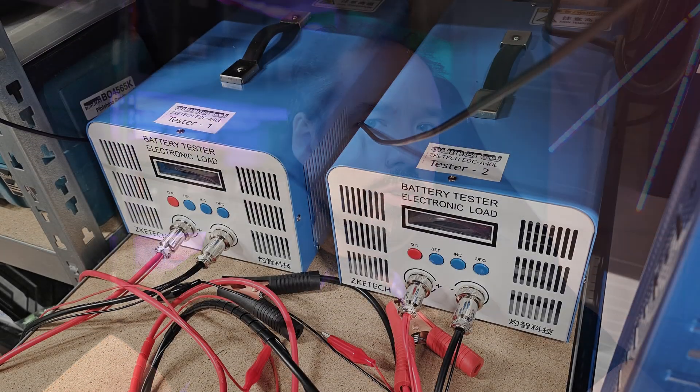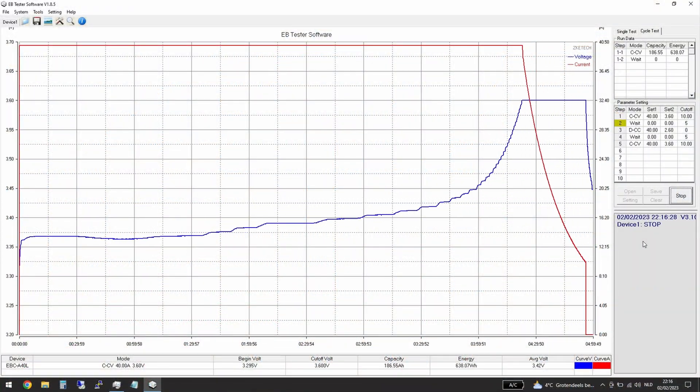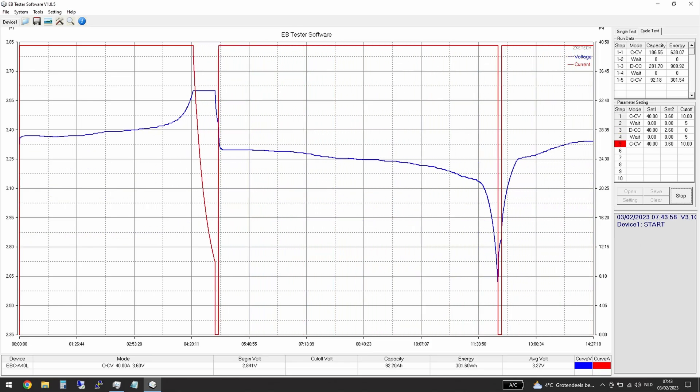So then, what's the downside with B-grade cells? It's that it's a money and time investment you need to consider for yourself if it's worth the difference. To give you an idea, I bought two Zitky ETEC A40L testers to make sure I could match them correctly. A full charge, discharge, and charge cycle takes about 18 to 19 hours per cell — so with a single tester I can only run one cell per day. One tester meant 70 days; two testers meant 35 days. One of these testers is about $250, so that's a $500 investment.